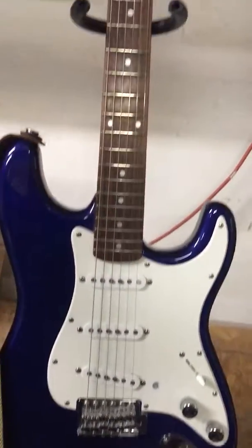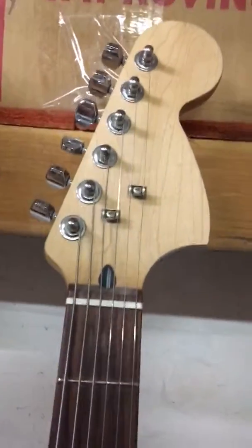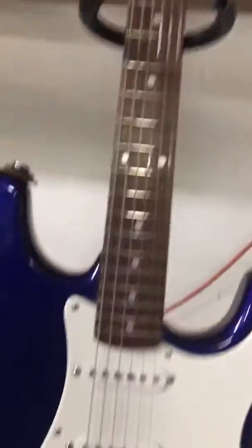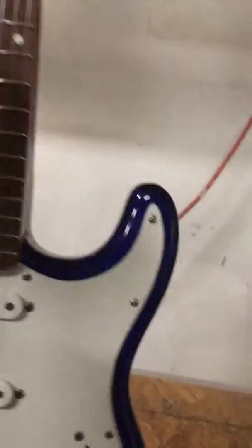This is an Affinity Squire. It was made in Indonesia. I removed the labeling from the front. The back still has a serial number on it. There are no scratches anywhere on it — it's in really nice condition, as you can see.